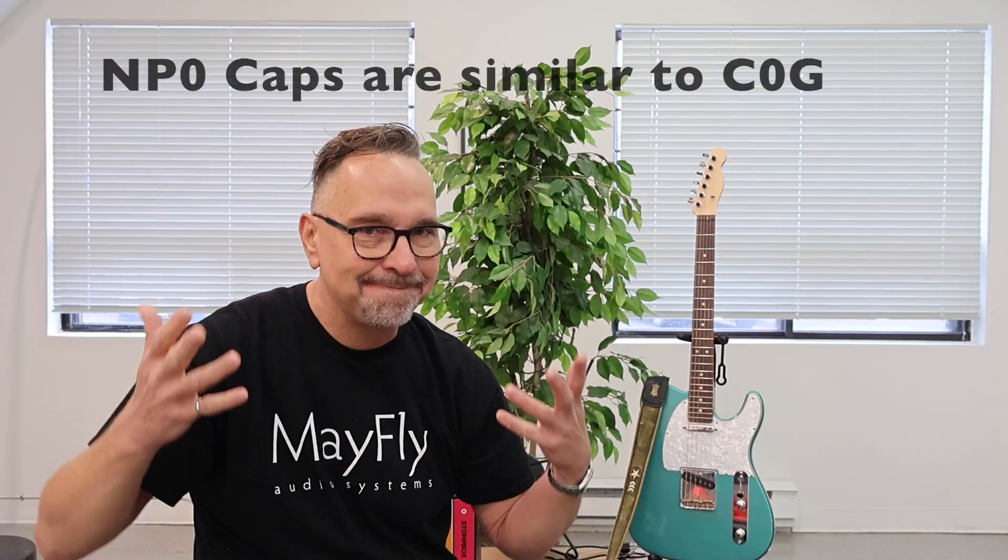Inside that category there are different dielectrics — the insulating material between the layers. There's a dielectric material called COG. COG makes an almost ideal capacitor; they outperform even film capacitors. I love them and use them all the time. But there's a problem: COG capacitors are only available in relatively small capacitance values — maybe around a thousand picofarads. So you have to be careful when designing your circuit. If you want to use a COG cap, you have to change the surrounding resistor and component values to accommodate that fairly small capacitance value.